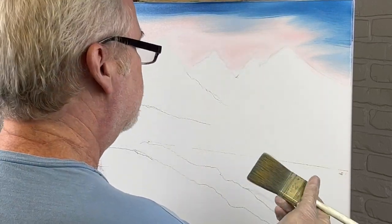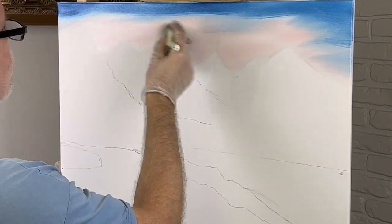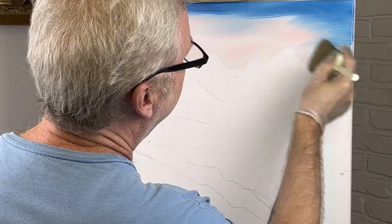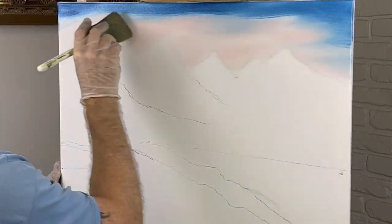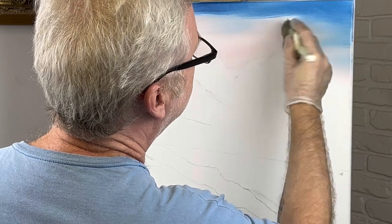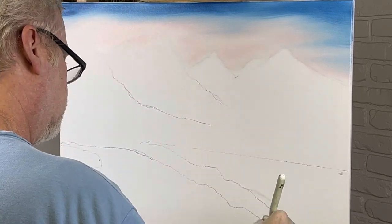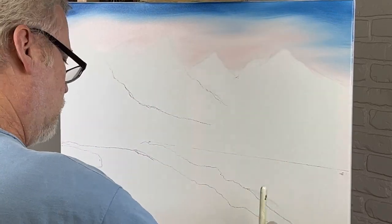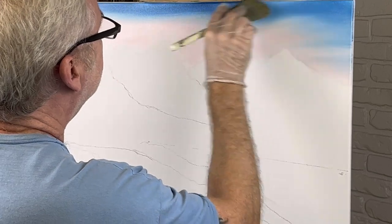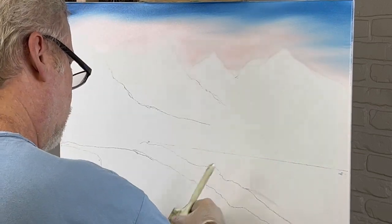I'll get one of my knives off the floor — I'll just kick it to the side, it'll be alright. Starting with the pink: work your way up. Do not start in the blue and work your way down — that would be bad. Wipe your brush, wipe it real good.